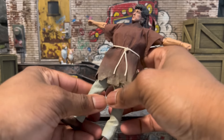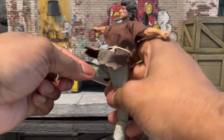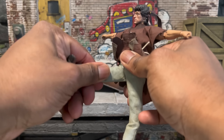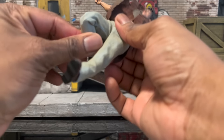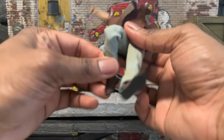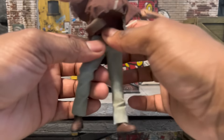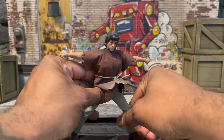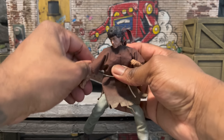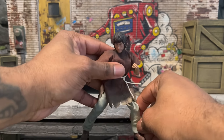The ab crunch doesn't bend a whole lot, but we'll test that more later. The pants have a belt. The legs can go a little under 90 degrees. There is a thigh swivel. We do have a double joint, and despite not looking it, there are soft boots that allow for ankle articulation — they did think of that. It seems a little soft though, so you have to be careful when posing, as it may not hold up.